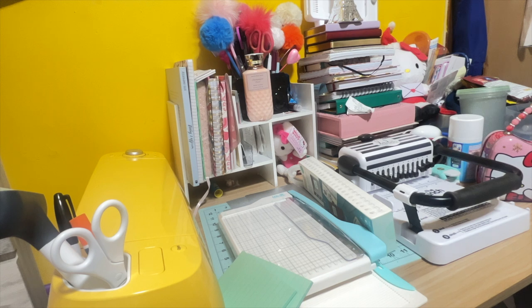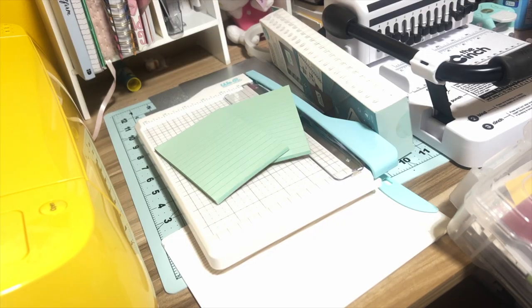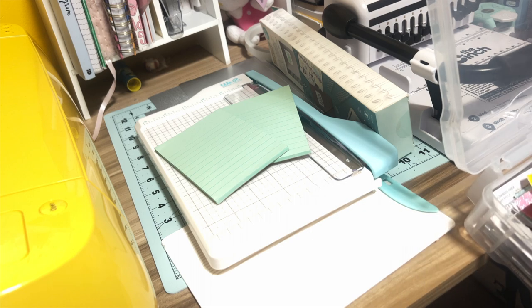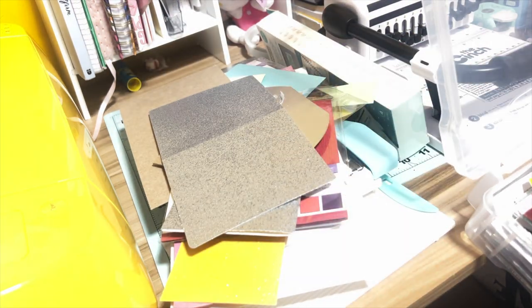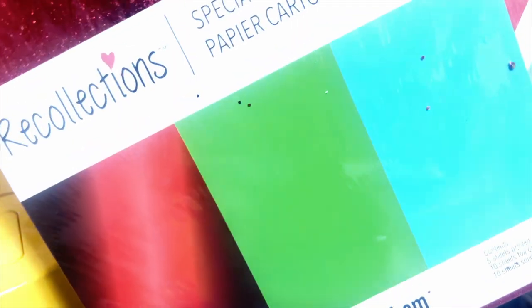First, we're going to find some cardstock that looks good and puts us in the holiday spirit. I'm just looking through cardstock trying to figure out what to use. I got this from Michael's last year — they have foil, printed cardstock, and solid colors. I'm kind of feeling the red foil and that's probably what I'm going to go with. I don't feel like looking through all my cardstock because it is a lot, so we're just going to put all of this back. These are just scraps — I don't throw out my paper scraps.